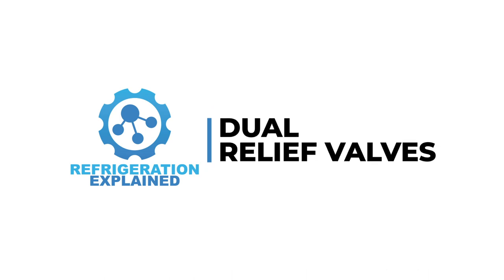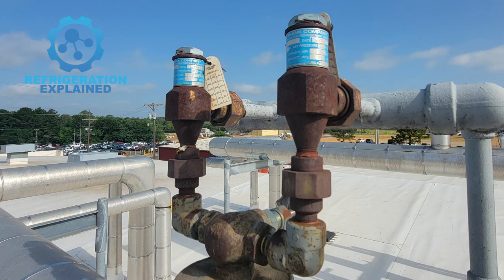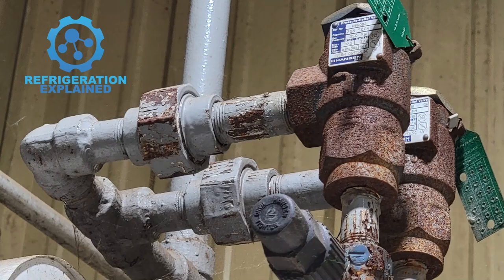Pressure relief valves play a critical role in various industries, serving as a safeguard against the overpressurization of vessels or equipment. These valves are designed to open automatically when the pressure inside a system reaches a predetermined set point, thus reducing the pressure and preventing catastrophic failures.